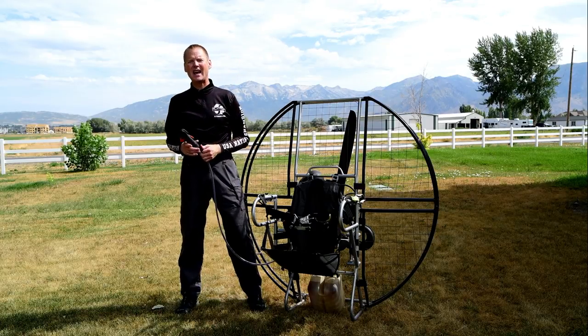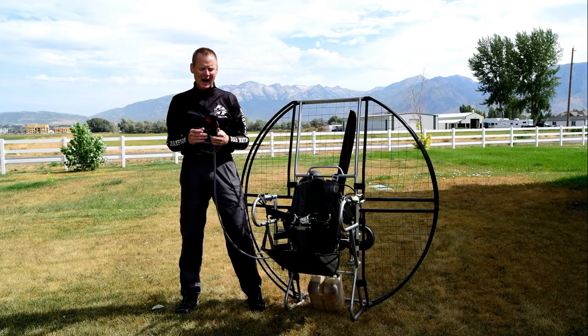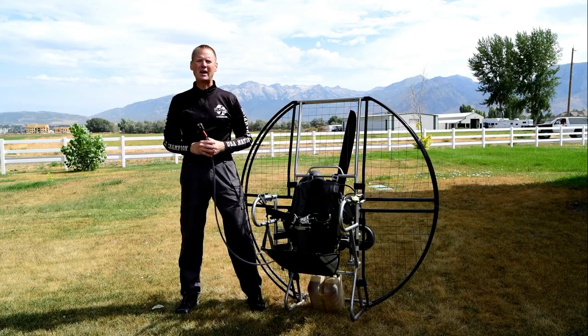Of course, with the flat top's cage being that strong, it's highly unlikely, but we prepare for everything. Anything that's possible, we designed to make safer. Look for those defined features on the flat top paramotor.